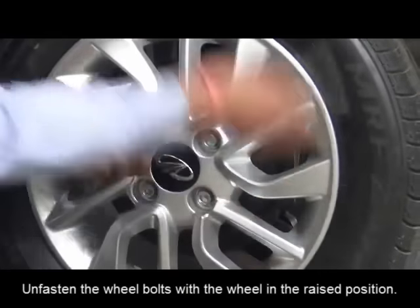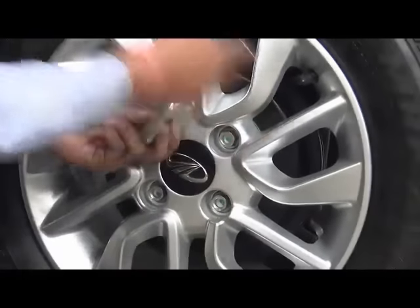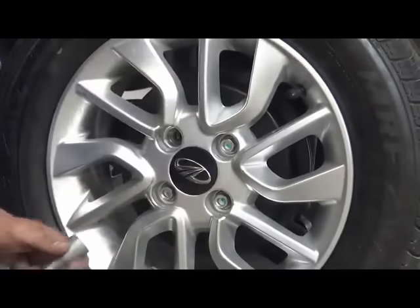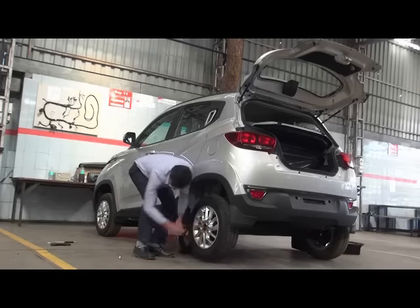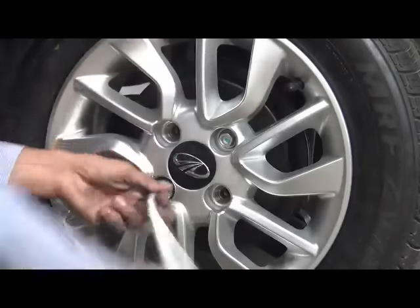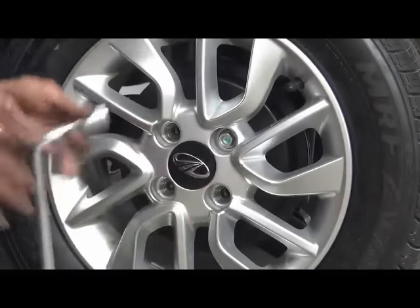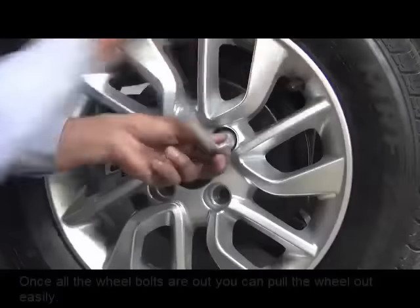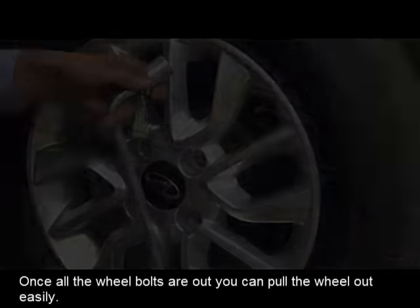Unfasten the wheel bolts with the wheel in the raised position. Once all the wheel bolts are out, you can pull the wheel out easily.